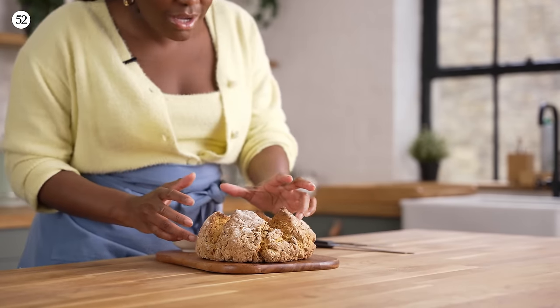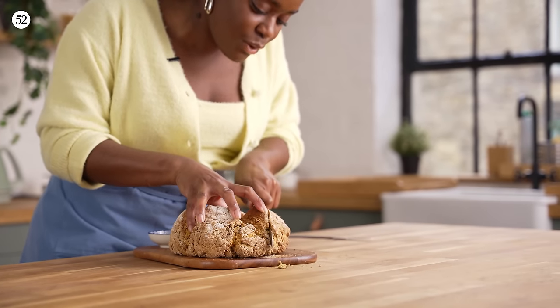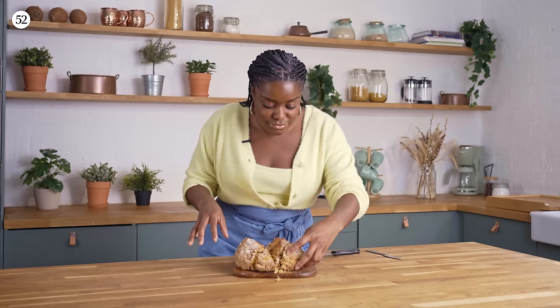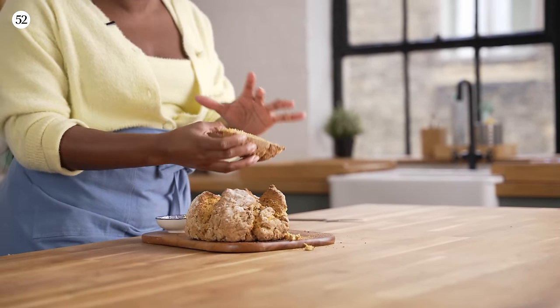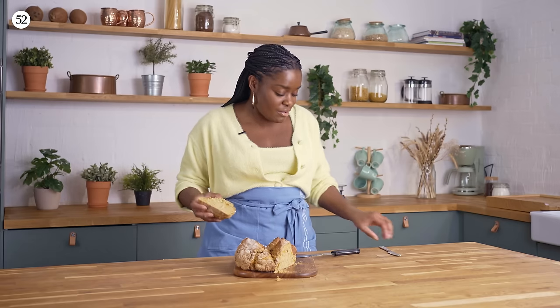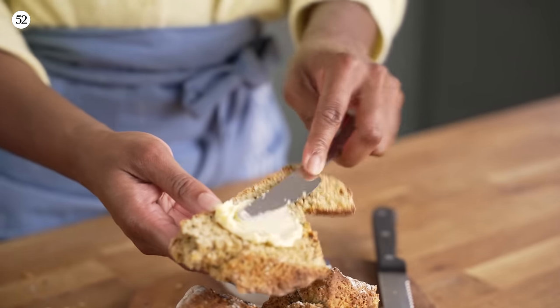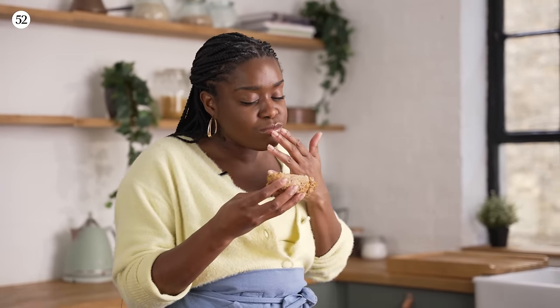Our soda bread has come out of the oven and it smells absolutely divine. It's a beautiful dark colour and it sounds hollow when you tap it, so we know it's all cooked. I'm just going to slice it and get involved. That sound is honestly heavenly. You can still see some chunks of butternut squash, you get the nigella seeds running through there, and it's a really nice yellowy colour. That is really, really good — you have to make it.